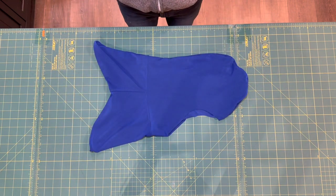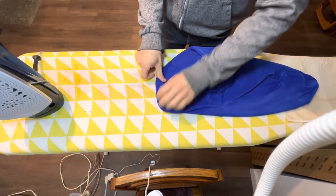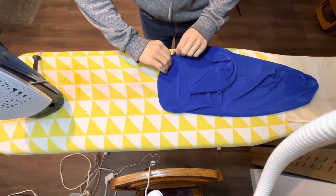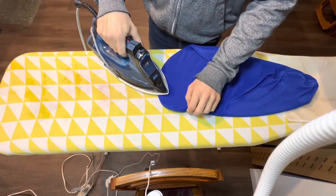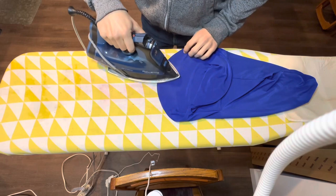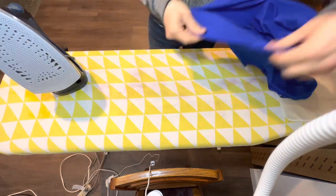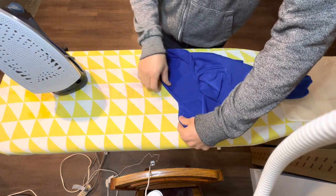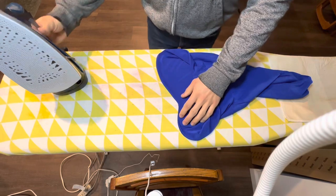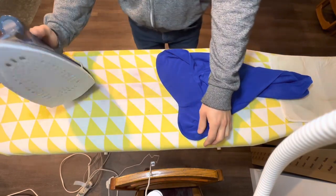All that's left is to finish the edges around the face opening. One optional step at this point is to press the edge of the hem with steam to get it nice and crisp. If you roll the fabric between your fingers, you can get the seam right on the edge. Since I sew with a lot of synthetic fabrics, I have a protective iron shoe that stays on my steam iron all the time to help prevent scorching or damaging the fabric from heat.